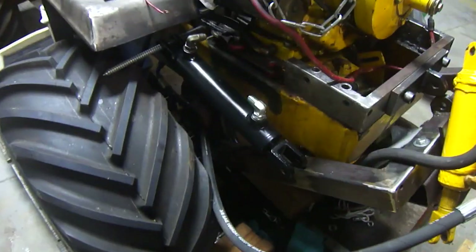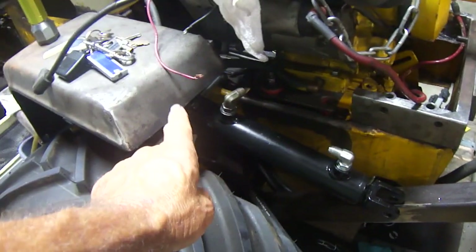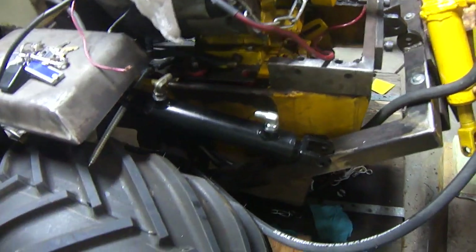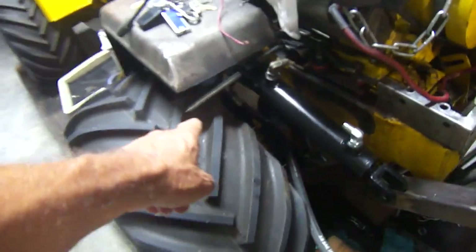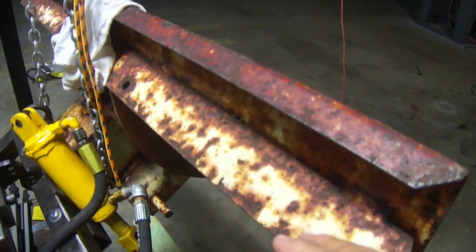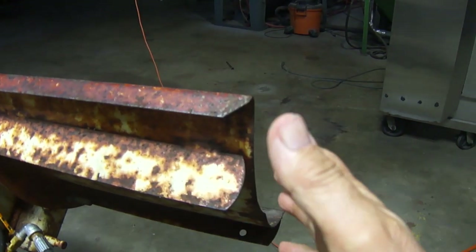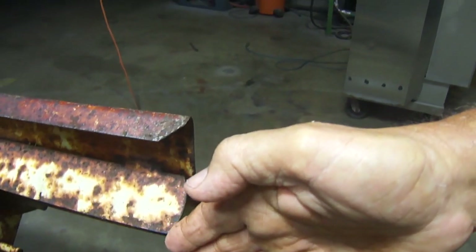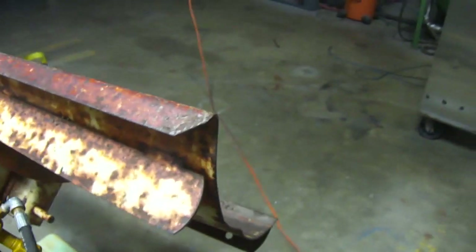I'm going to put these cylinders right here — one here and one there. I'll mount it here and mount it there, across there, similar to the way that leg bolt goes across there. I'll put the other one the same way on the other side, so I have two cylinders picking up and down. Then I have one cylinder that will tilt this blade forward. And I'll have a pin you pull out where you can rotate this blade this way, pull another pin and the blade turns the other way. So I hope it's all going to work out — we're working on it.